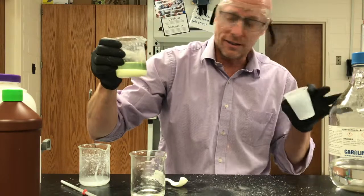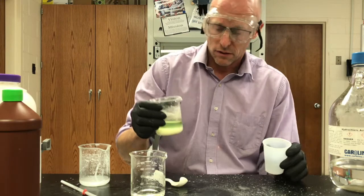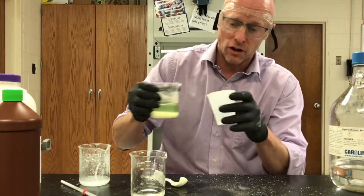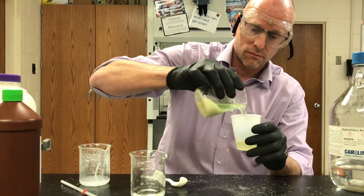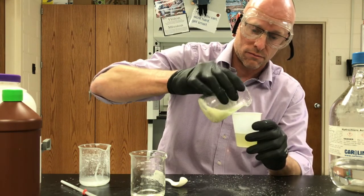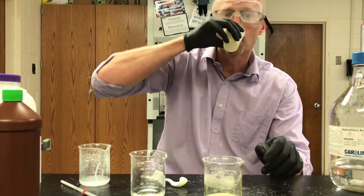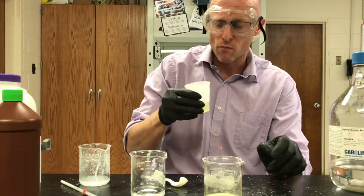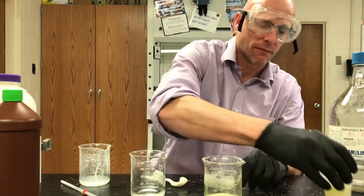As dangerous as hydrochloric acid and sodium hydroxide are — that's very salty. Do you think the water is neutral? Are you sure it's neutral? The water is neutral.